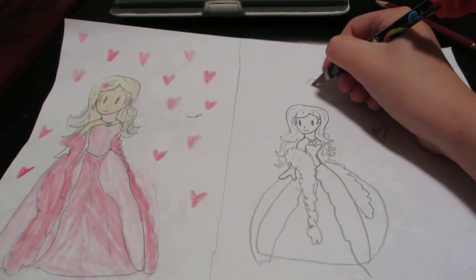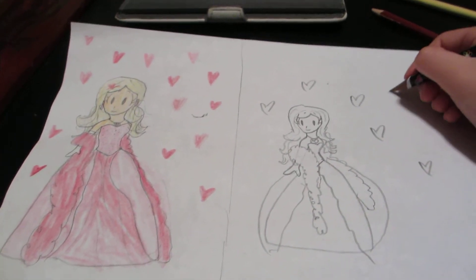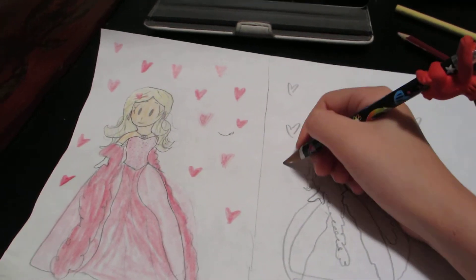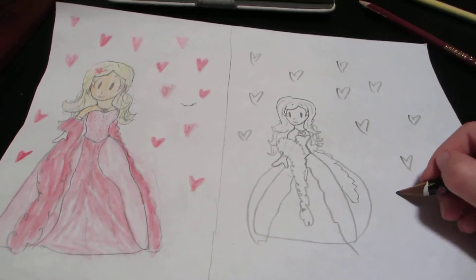Now just do a bunch of little designs. Show it off to your friends. Please watch my next videos. And this was Nicole's awesome art. Thanks. Thanks for watching.